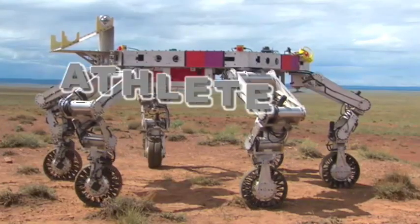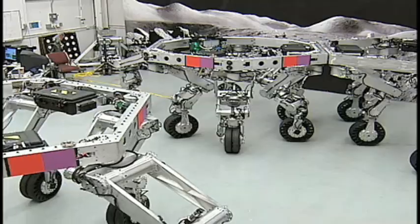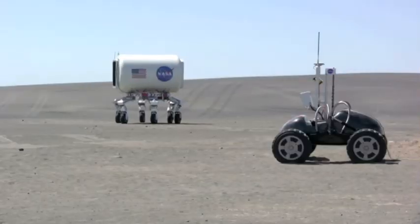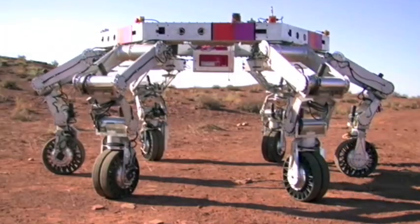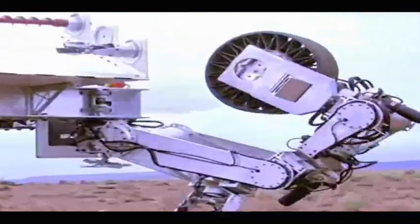This is ATHLETE, the all-terrain hex-limbed extraterrestrial explorer. ATHLETE is a new robot being developed by NASA. It's a really, really cool robot and it's unlike any I've ever seen before. Julie Townsend develops robots for NASA. It looks kind of like a spider. It's got a big ring on top and out of each of the six corners on the ring there is a leg.